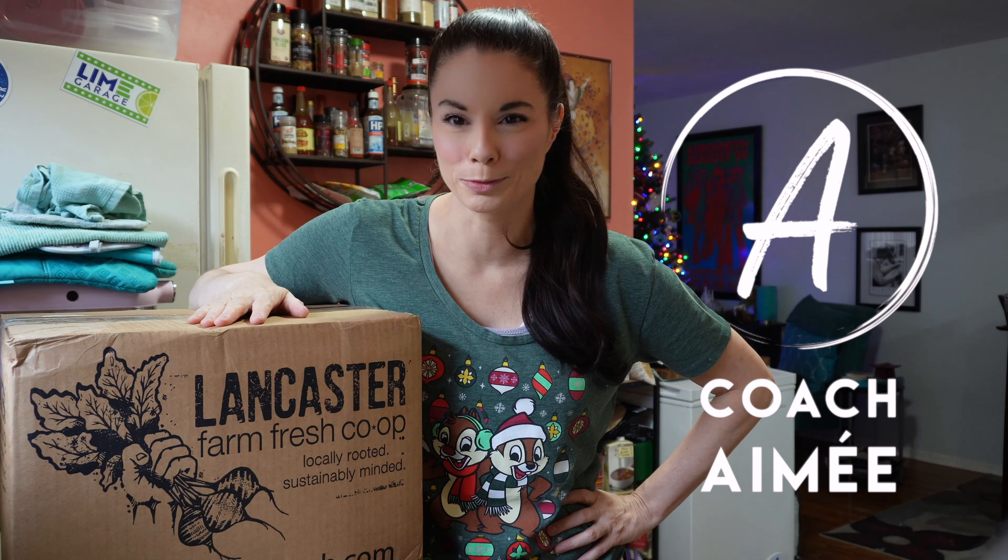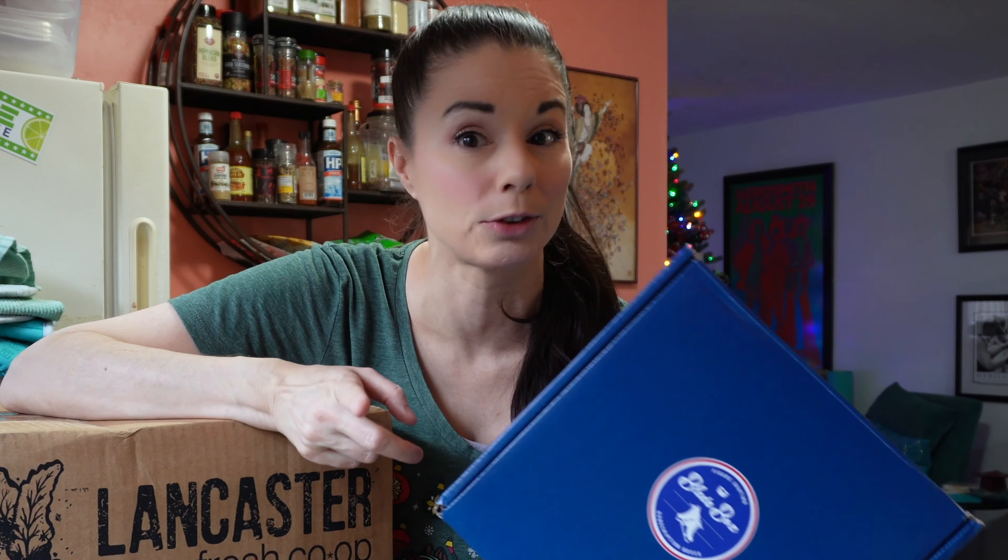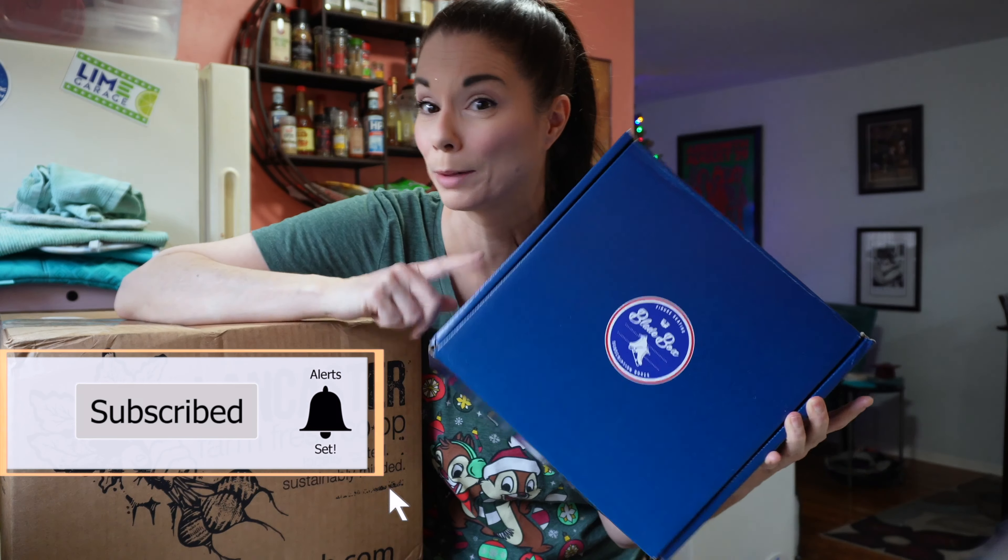Hi everyone, this is Amy. Welcome to my channel. I just got my order from Blade Box and I've unboxed that, but that video is going to come later. So subscribe and ring that bell if you want to be updated when I post that video.